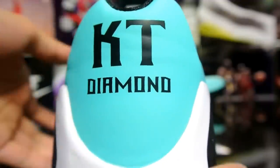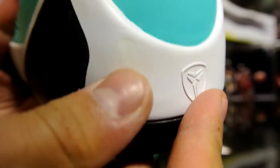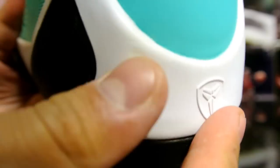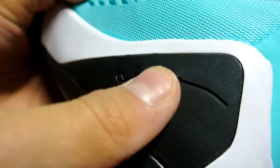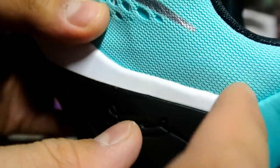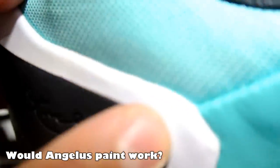There are a couple of key issues on the left shoe. The off-white paint is really messed up on the rubber right there — not really sure how to fix it. I'm thinking about using edge white paint, but I'm not really sure if it's going to actually last.